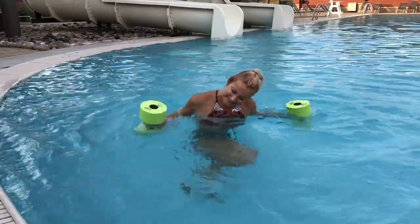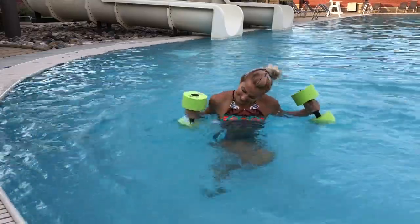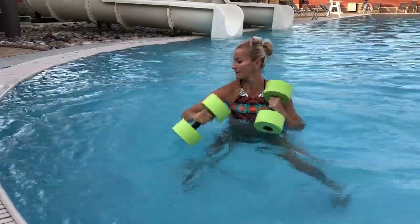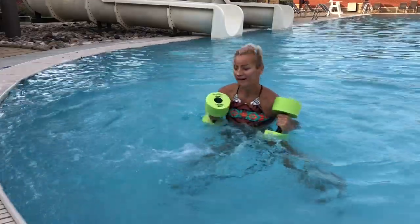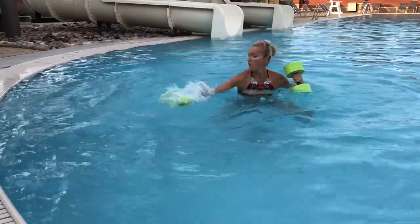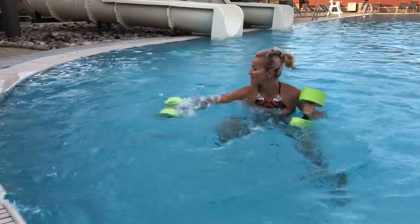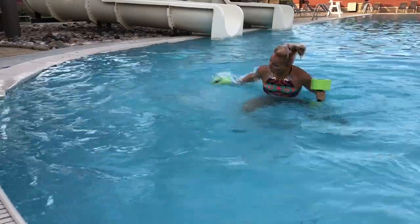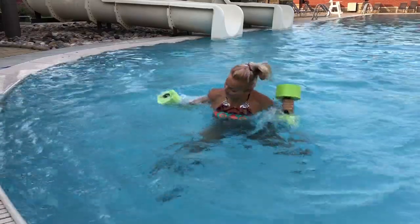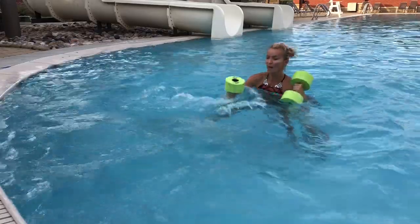Let's do it again: elbow back, hook forward, and then push, push, push, push. Focus on your upper body with the first two moves, and then legs and arms — push, push, push. Elbow back, hook forward, push, push, push — keep on going. Elbow back, hook forward, and go — two, three, four. You can add some motion here. Elbow, hook, push, push, push — your other side is taking a break now, well deserved. You will see a lot of splash here, and ladies, you need the waterproof mascara in a pool!